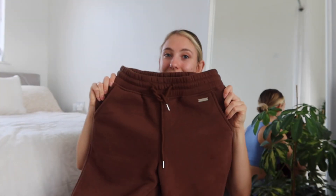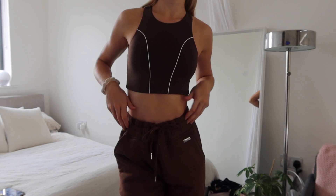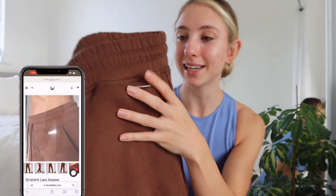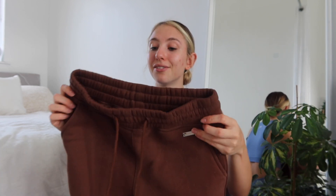Speaking of joggers to go with that top, these are the straight leg joggers in espresso brown and I can't take them off. I love them — they're so comfy and so warm, especially because it is getting colder. They have a lovely simple label that says Lazuli and a drawstring so you can pull in at the waist. I always have to do that with my joggers because I find they never fit my waist, but I pull these super tight and they do fit me.